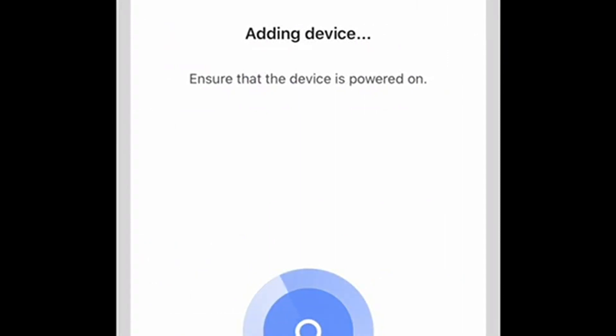Select it and now the device can be added. Not only is it added to my Smart Life account, but you'll see it also adds to my Amazon Alexa account.